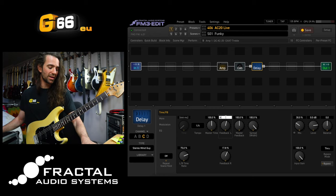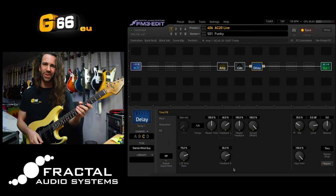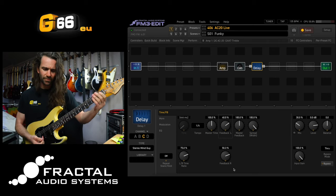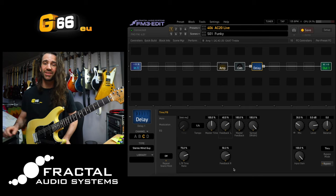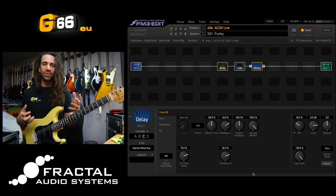That's pretty awesome. If I crank the feedback up to about 40%, you can see that it's compensated on the left channel. Now I have this wonderful ambient wash. That is kind of my go-to lead delay setting, either with the Stereo Mind Guy or the Stereo BBD delay type.